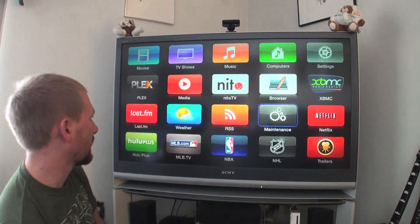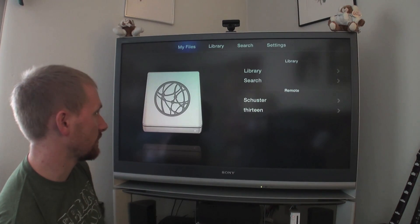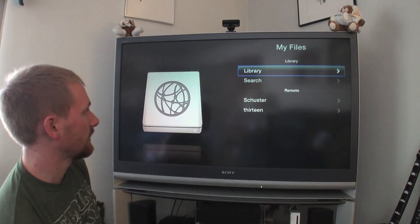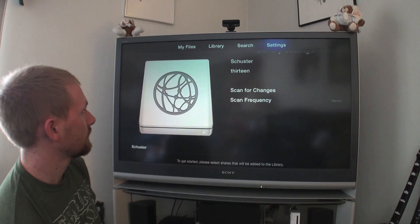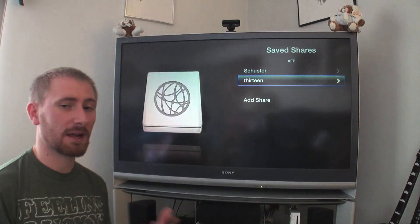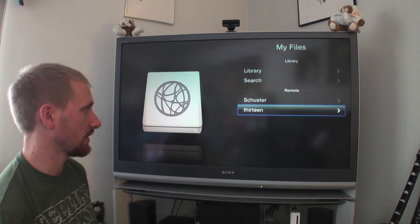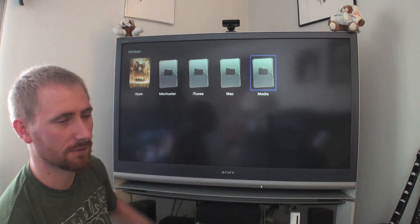So let's get into the first few options. Media is the standalone media player that comes with ATV Flash. Once you add things to your library — I can go to Library, scan for changes, or add things. Going to Manage Shares, I can add my own share. My computer — I call it 13 — is what I set up for my share. If I go over to My Files and select that share, those will be the media files I've shared.